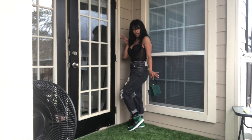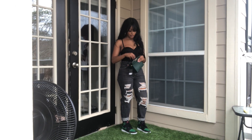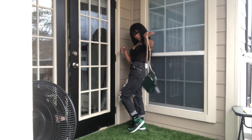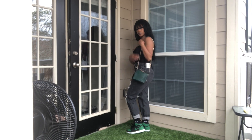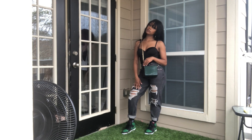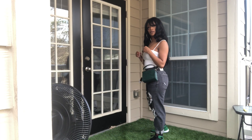Here's that purse again, same bustier, but this time I paired them with some ripped dark gray denim jeans from Zara. Oh yeah, and they have like a little chain detail.